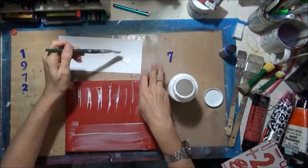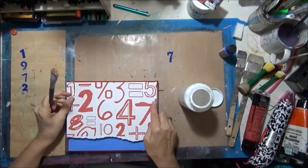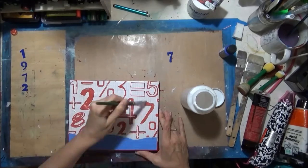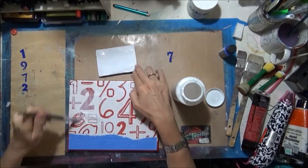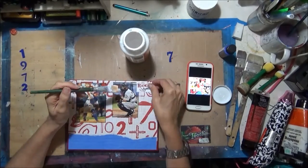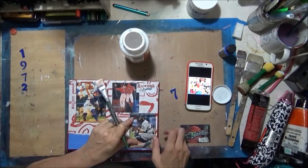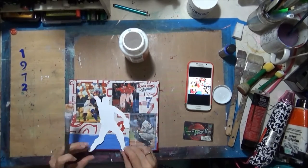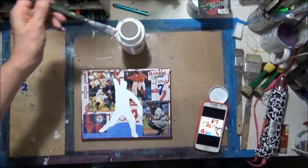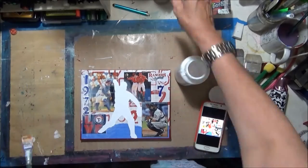Now I'm doing the other canvas — same thing. I'm going to adhere my scrapbook paper for the background and the photos that I chose. I realized I got the wrong photo so I switched it out quickly, and then I'm adding the cutout of Pudge and the little 'love' and the numbers down the side.